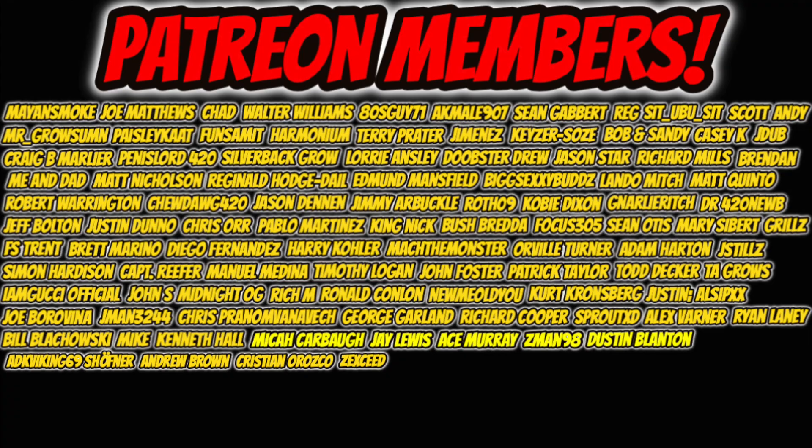Before we close off today's video, I want to thank everyone on screen for supporting us on Patreon since February — I really appreciate the love and support. Be sure to drop a like and subscribe for more content, and I'll catch you guys in the next one. As always, stay safe, peace.